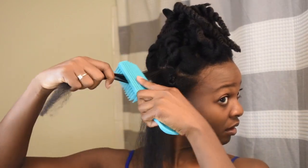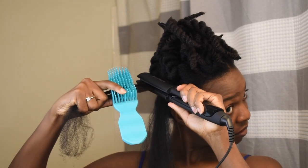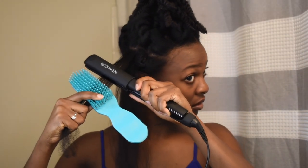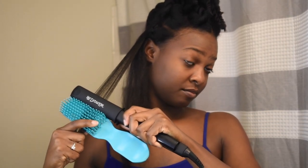Obviously I already tried out the style because this video is old — I'm just editing it right now. And the style, it just wasn't me, but you never know until you try. So with that being said, all of my kinks will be present for all of my upcoming bridal events.